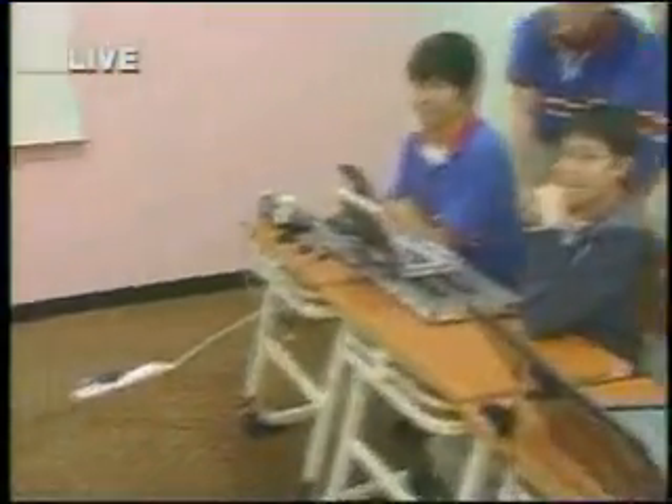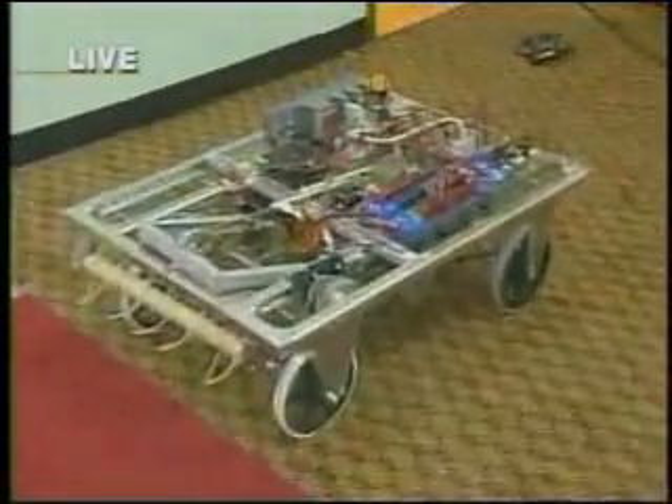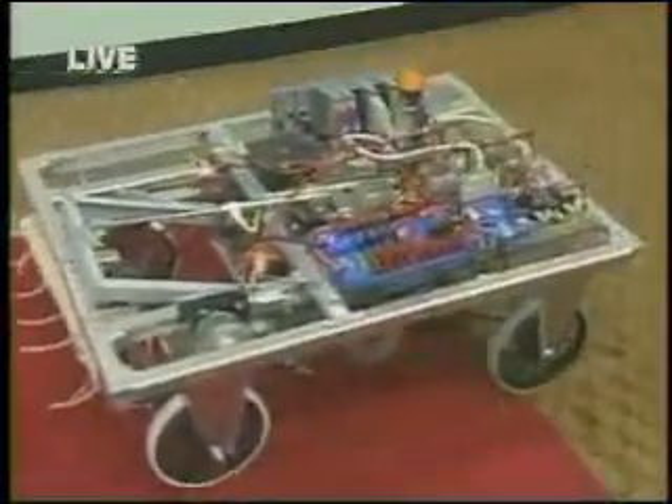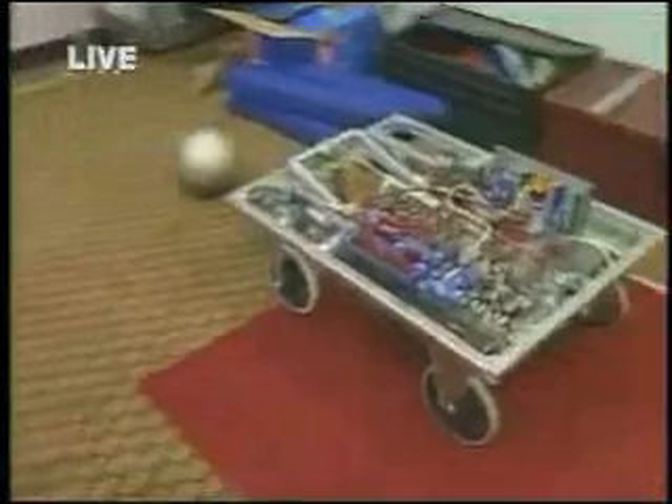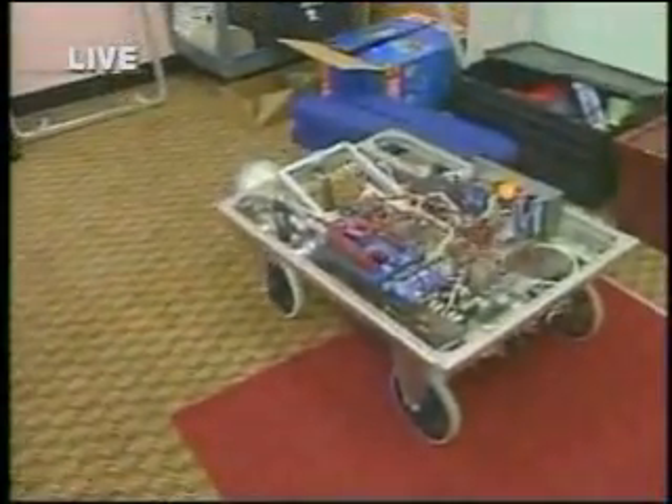The faster we do that, the more points we get. Javier has the controllers right here — if you could just press the gear and start going. Right now he has to go over the bump. We had to make it so it could clear enough to get over.